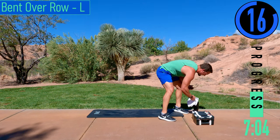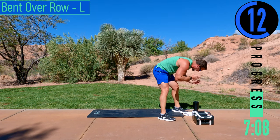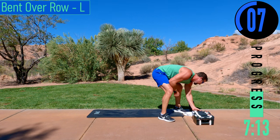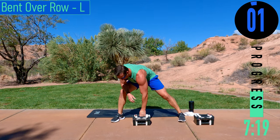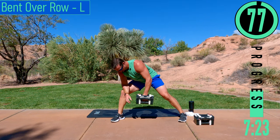Bent-over rows coming up next — going to the left side only. Add a little weight, put my dumbbell here, elbow on my knee on my thigh. Coming up, back down, up, back down.